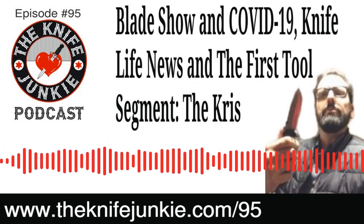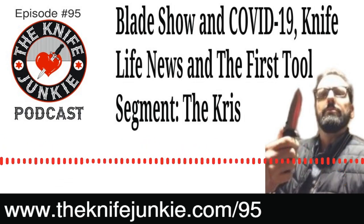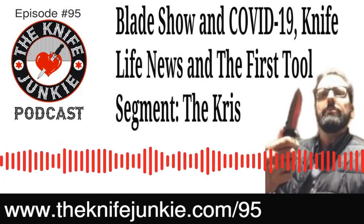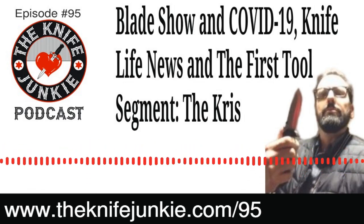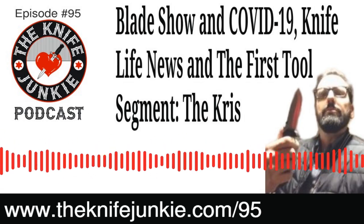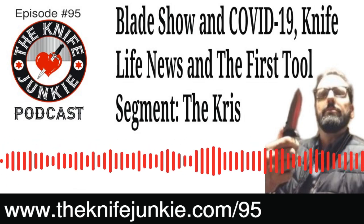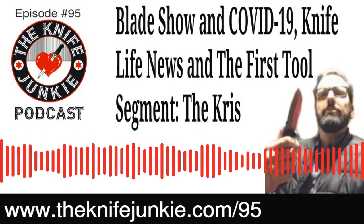Thanks for listening to the Knife Junkie Podcast. If you enjoyed the show, please rate and review it. For show notes, additional resources, and past episodes, visit the knife junkie dot com. Watch our latest videos on YouTube at the knife junkie dot com slash YouTube, check out knife photos on Instagram, and join our Facebook group. For questions or comments, email Bob at the knife junkie dot com or call our 24/7 listener line at 724-466-4487.